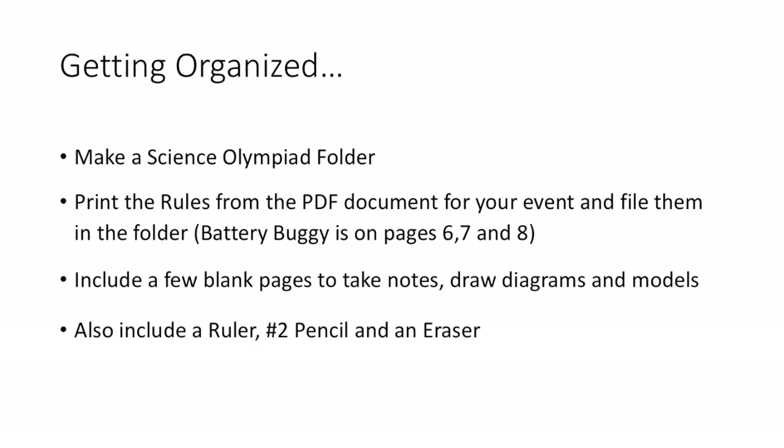Also include some blank pages, a ruler, a pencil, and an eraser, because we're going to use all of this to take notes, draw diagrams, and build some models. All right, so let's get started.